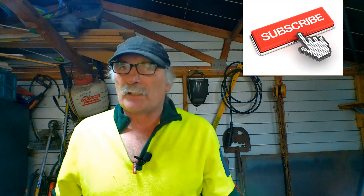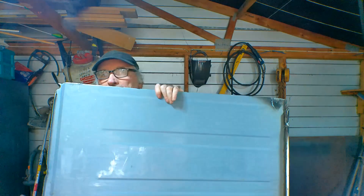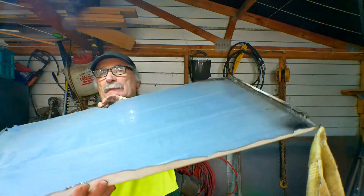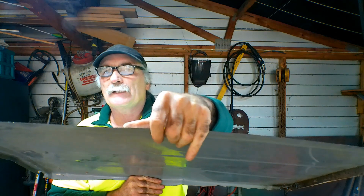Same as usual guys — if you like my video, subscribe, drop me a like, drop me a comment, come say g'day at Pete's Tools dot com. Let's get into it. See what I mean guys — I get a lot of these panels here. I pull them off washing machines, dryers, freezers, that sort of thing — I get them out of my dumpsters.